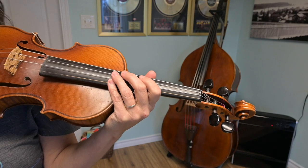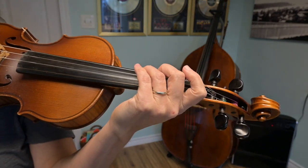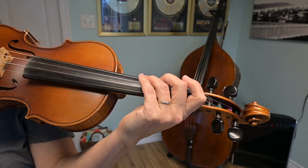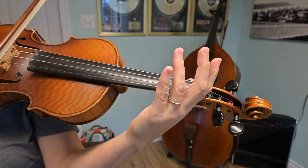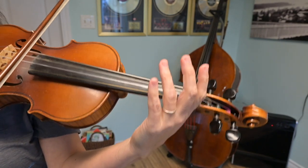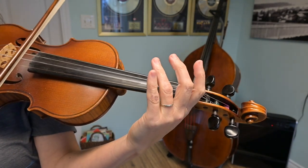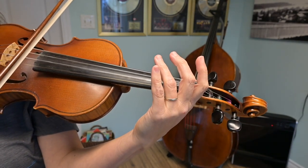The next thing we're going to look at is how the B part of this tune starts. We're going to get down to a C, which is third finger on the G string, and there is a pickup note. Starting on an up bow on the open D string, I'm going to play up on D and then a C, which is third finger on the G string. Up on D — ready, go.